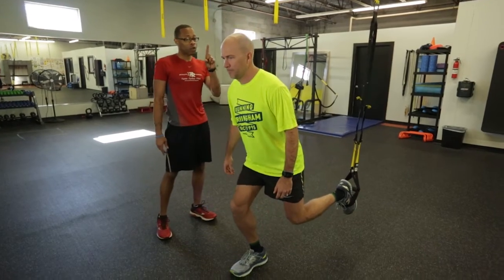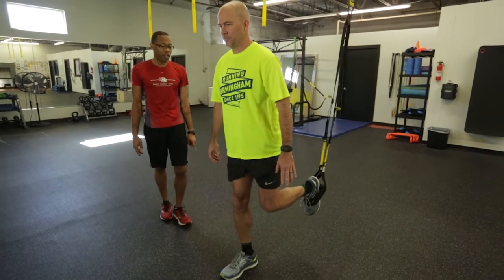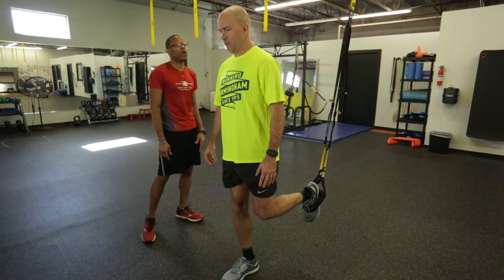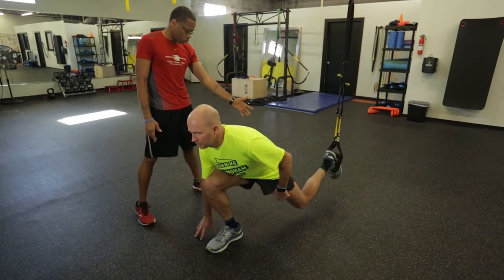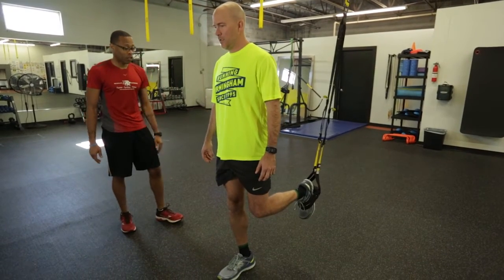The first progression: put both hands down as you go down, and flex that foot towards your knee. The second progression: go down and just put one hand down — remember to bring that foot forward towards your knee. And the last one, as you get advanced and feel stronger, try it with no hands.